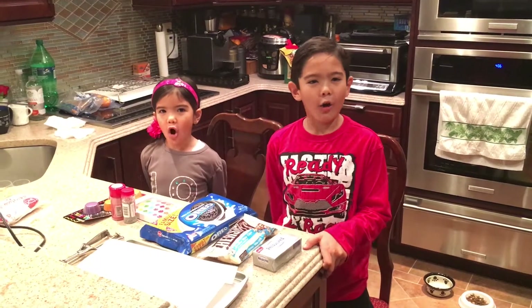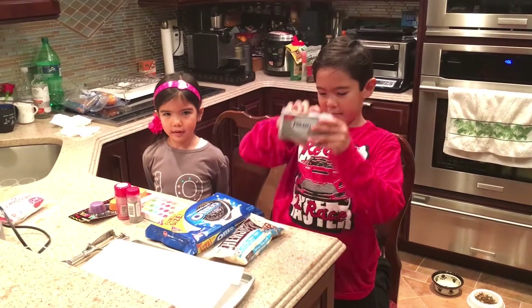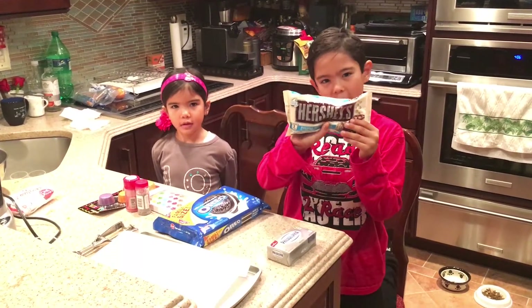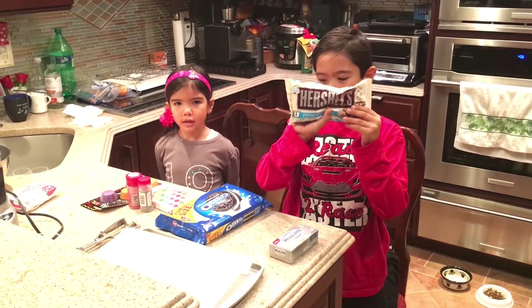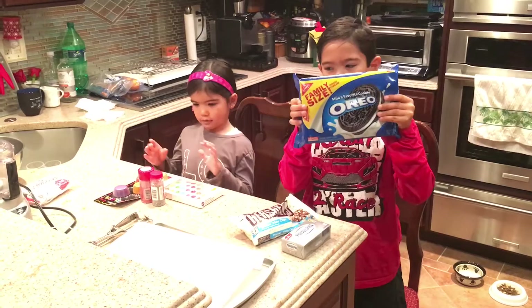Today we're making Oreo truffles. You will need one pack of cream cheese, one bag of chocolate chips — white or milk, but today we're using white chocolate chips. And of course the main ingredient, one pack of Oreo cookies.